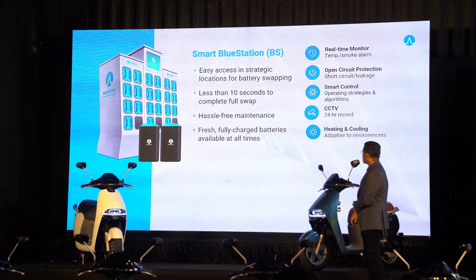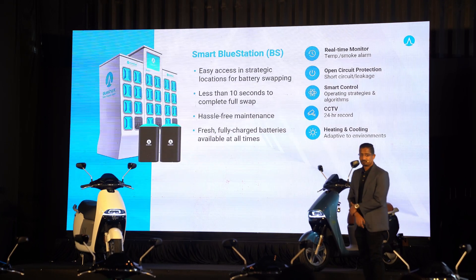Battery swaps can be done at any Blue Station in the Klang Valley. However, there are only four locations currently available, at Petronas stations in Batu Tiga along the Federal Highway, Section 13 in Shah Alam, USJ6 in Subang Jaya, and Desa Mentari in Petaling Jaya. That's not a lot, but Blue Shark Malaysia says it has plans to grow its Blue Station network exponentially over the coming years — we'll see about that.